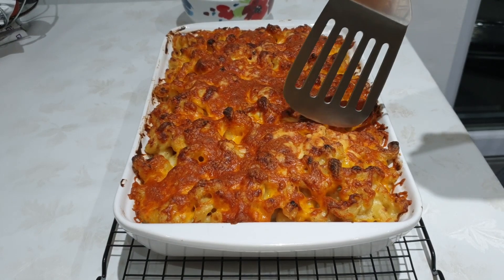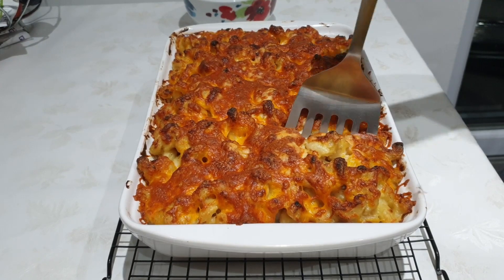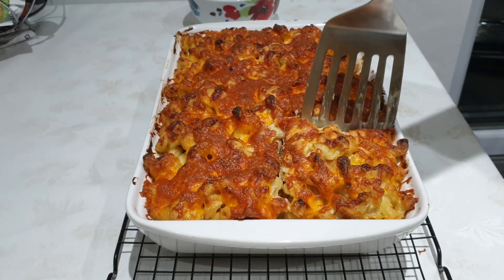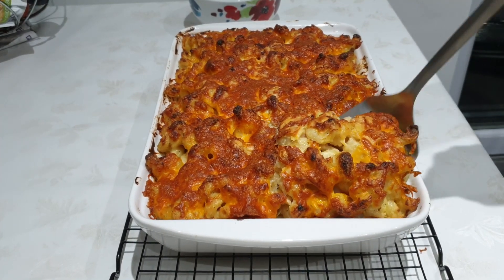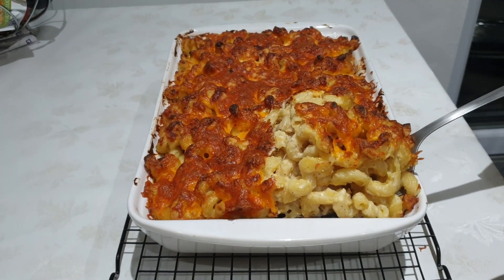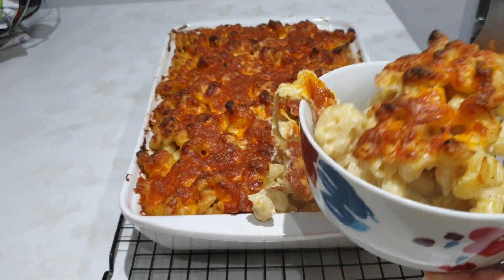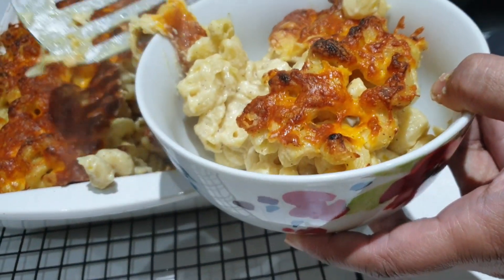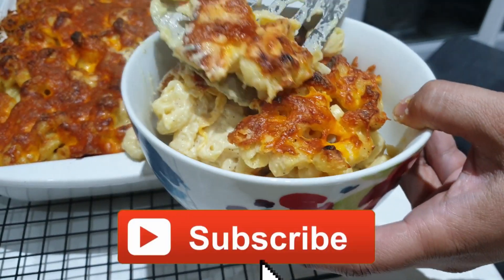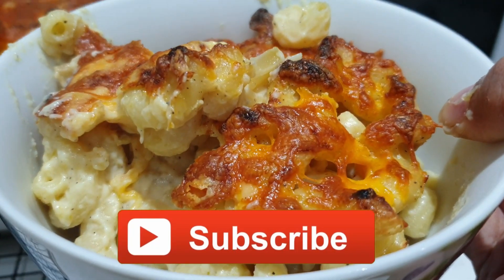Thank you so much for watching. Today we made a macaroni and cheese dish that can be served hot and warm. The cheese melts so nicely over the pasta and the crunchy feeling of taking a bite is amazing. Before leaving, if you want to see a particular dish next time, please drop a comment letting me know what it is. Once again, thank you, bye bye!